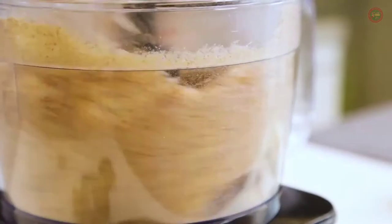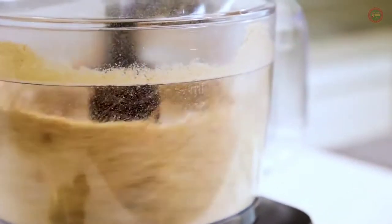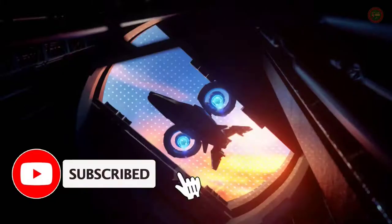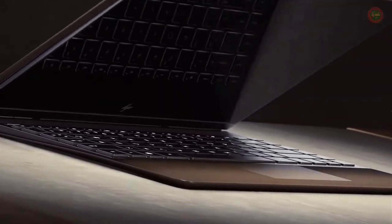Hello everyone! Welcome to Home and Kitchen Lab. I'm Nancy. Before we start the video, please subscribe to my channel and hit the bell icon. All the product links are in the description below the video. Let's get started.